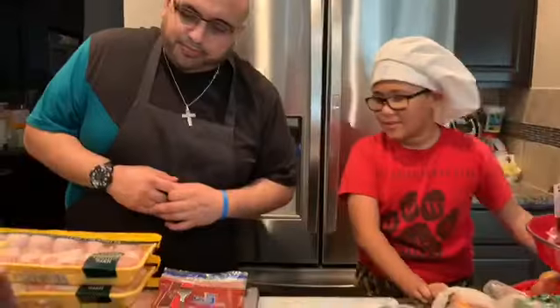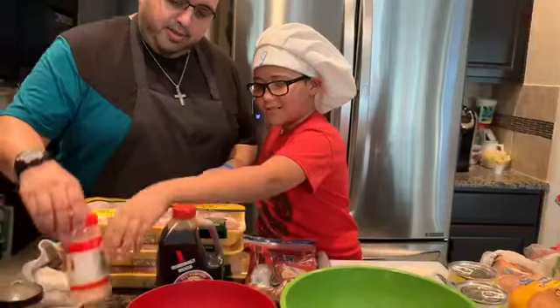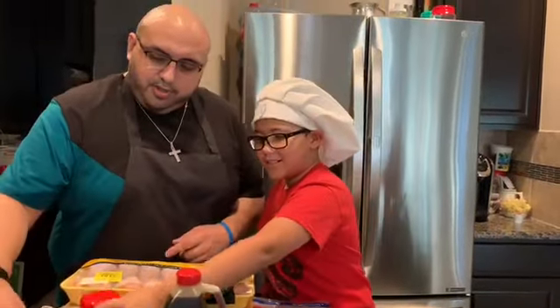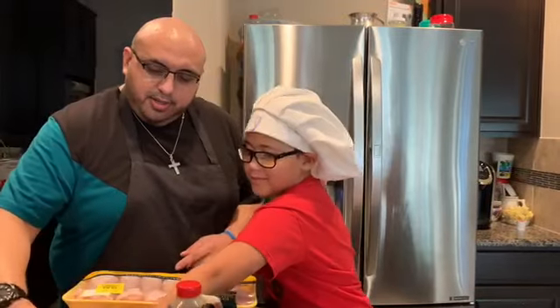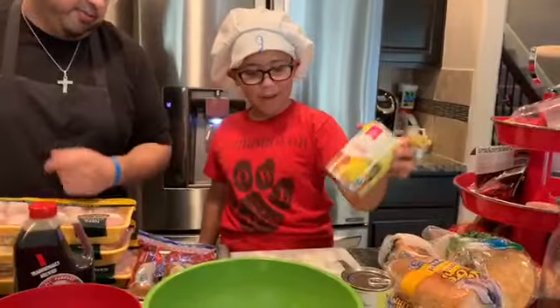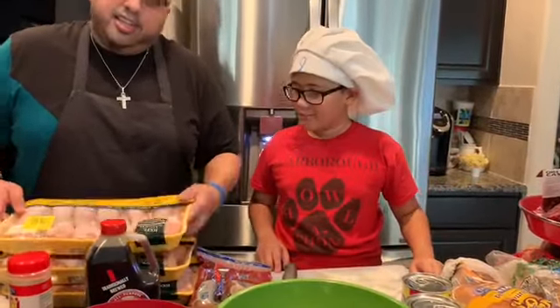We're just going to show you the marinade process of this chicken and let you know what your ingredients are going to be. My assistant will let you know the ingredients we're going to be using. So what are we going to use? Soy sauce, garlic powder, pepper, sasson, salt seasoning, brown sugar, pineapple juice, onions, and the chicken.